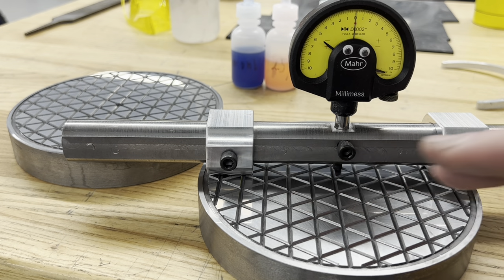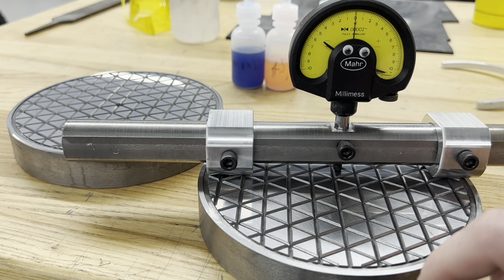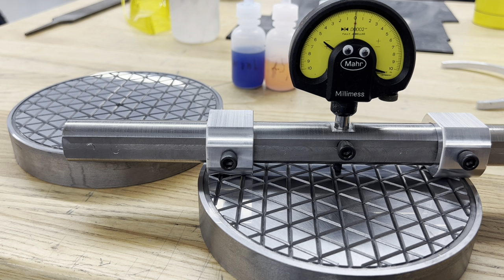Not three hours of straight rubbing, but like total time. And they are done — we'll demonstrate here in a moment. But just with five micron diamond and that much lapping, they're pretty much as flat as I could ever hope for them to be.